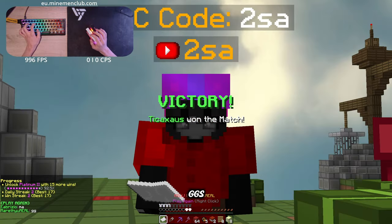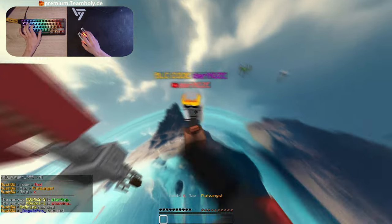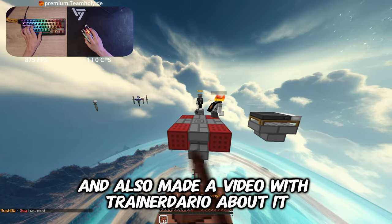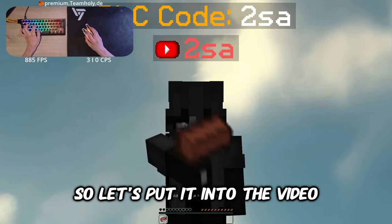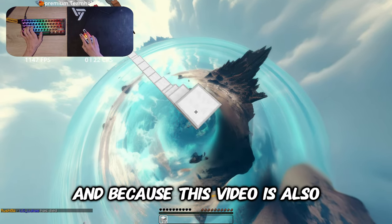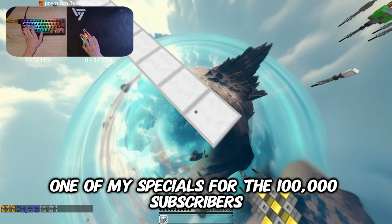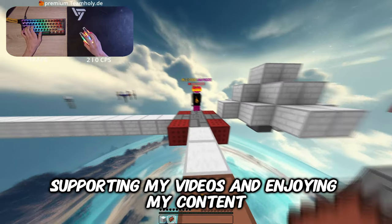And we got the win — GGs! Now we're in a round of German Bed Wars. I recently played some German Bed Wars in my stream and also made a video with Trinadario about it. Because this video is also one of my specials for 100,000 subscribers, I wanted to thank you all again for supporting my videos and enjoying my content.